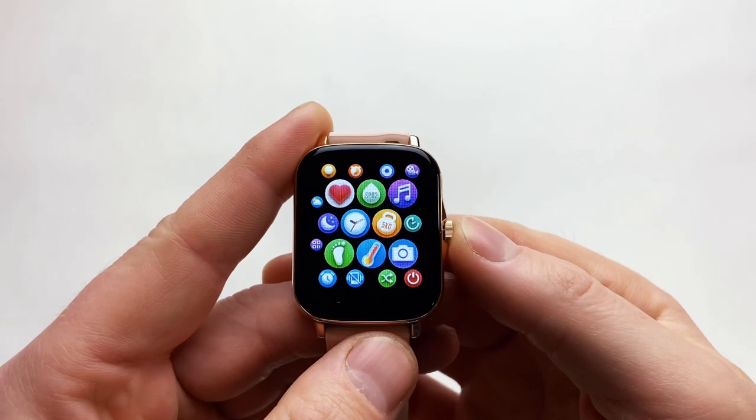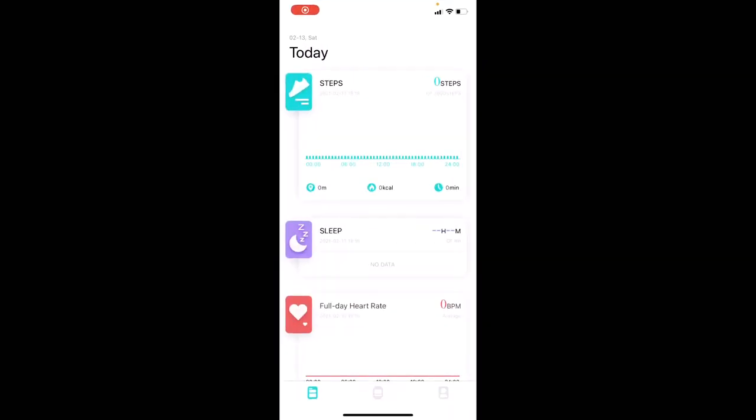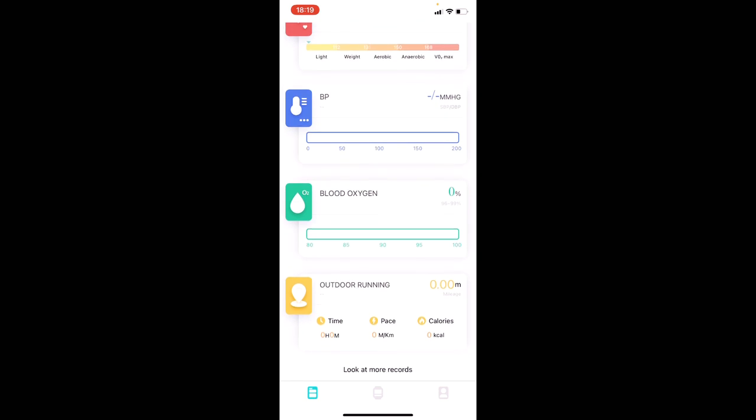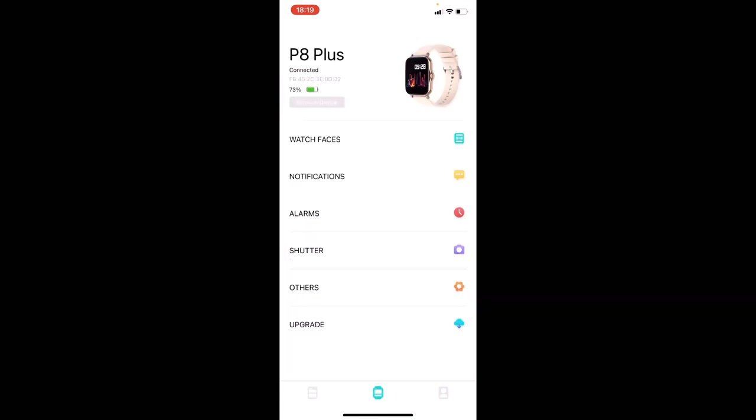Now let's jump into the DA Fit app that connects this watch to your phone. The first page shows all your major information — steps taken, sleep tracking, heart rate tracking, blood pressure tracking, and last outdoor run. None of it is showing on my screen right now because I had to reconnect the watch, as my wife had been using it and the data is stored on her phone.